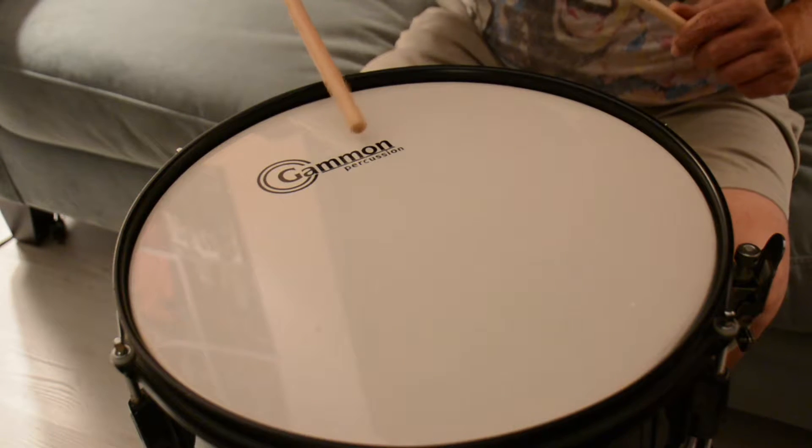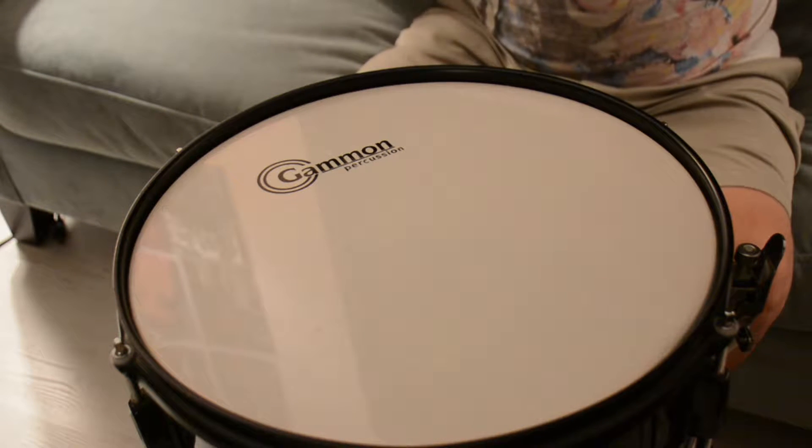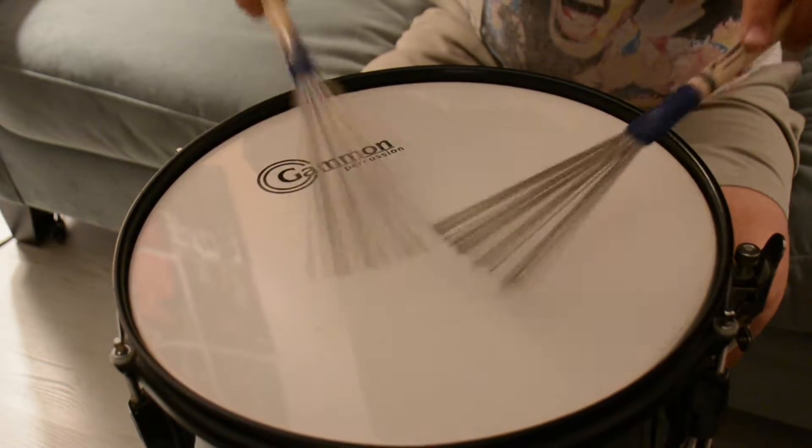That's the Gammon. Now, for an alternative sound on our Gammon, we will do brushes. Brushes on a Gammon.